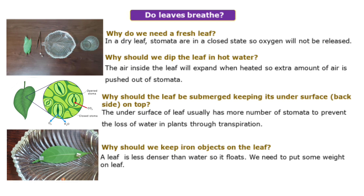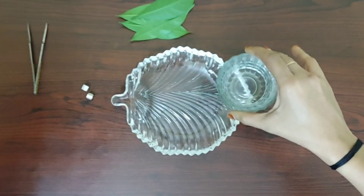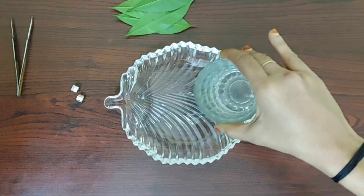Why should we keep iron objects on the leaf? Because when compared with water, the leaf has less weight — if you place the leaf on the water it will automatically float, so we can't get the results. That's why we need to place iron objects on the leaf. In this activity, we take one glass of hot water.